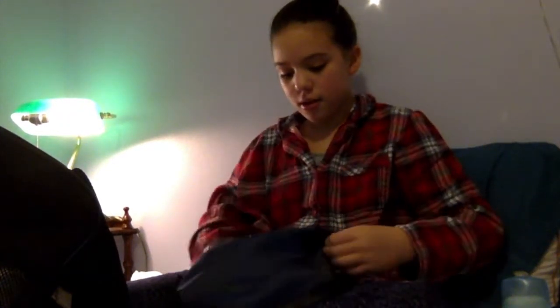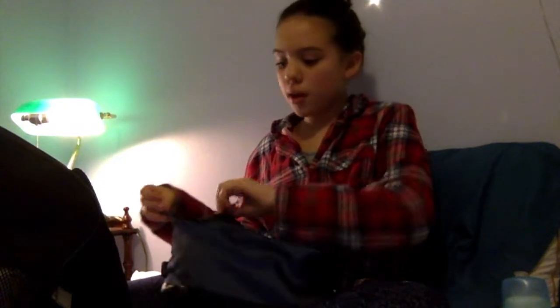I also got a bigger dance bag because I'll be getting pointe shoes very soon. I have a performance coming up very soon — we're doing the Polar Express this year, which is really fun. This might be my last performance doing only flat shoes, without pointe shoes.